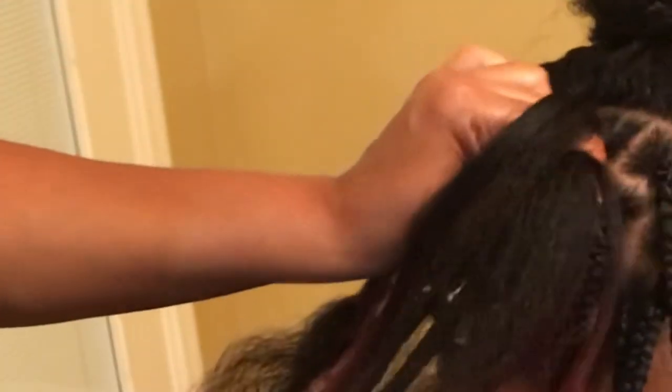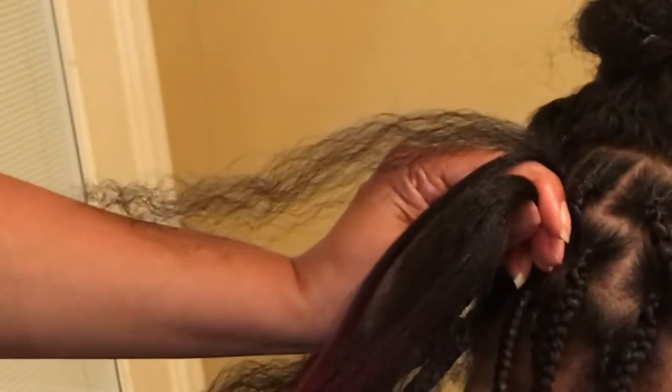Then I grab the left piece and the right piece — now I'm ready for the second piece of hair. I feed it in the same way: put it in my fingers, put one leg on top of her head and braid it in. Left piece, right piece, then pull that one down and add it in and braid it. Left piece, then I grab the right piece and I'm ready to feed in my third strand of hair the same way.